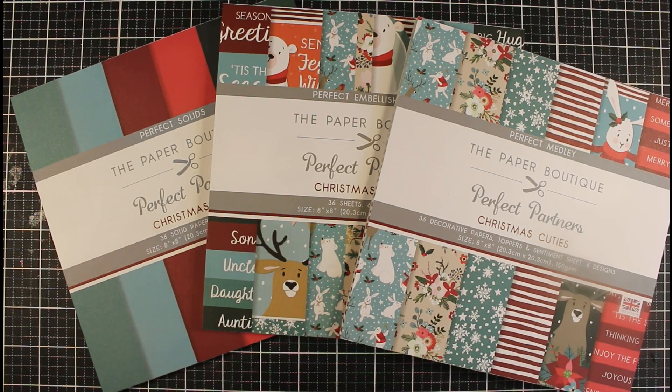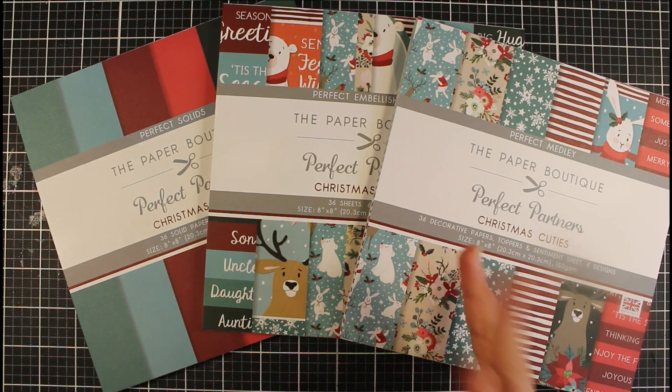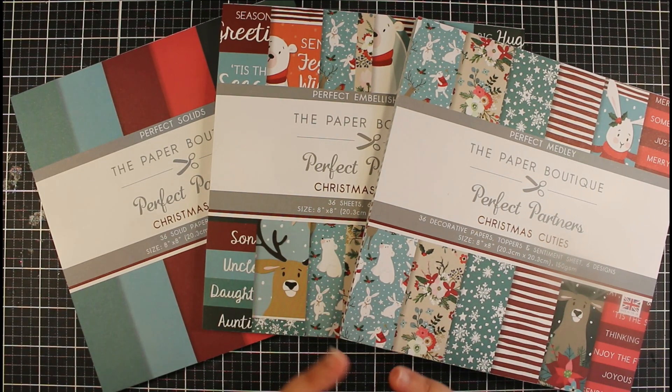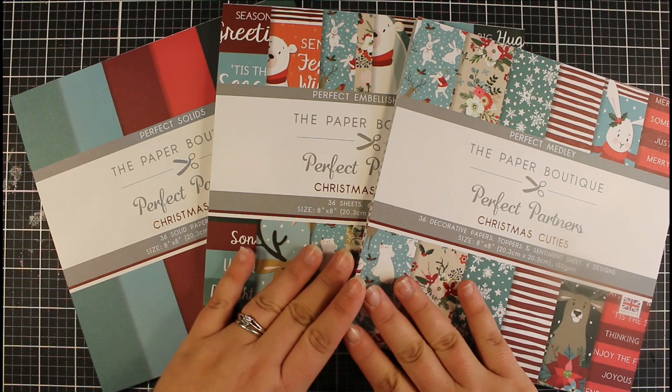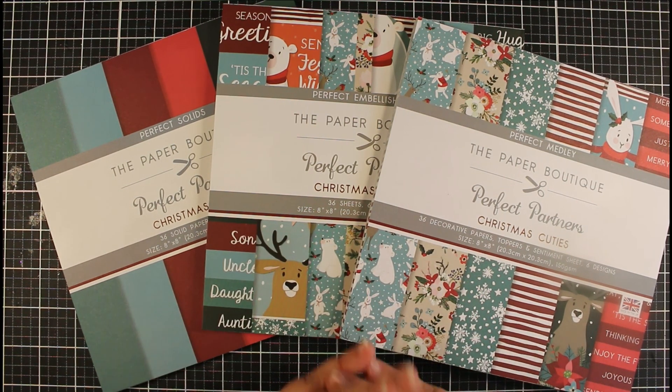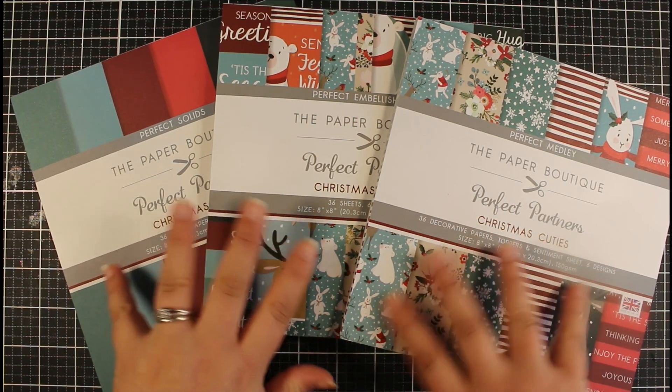I'm going to show you how to create super simple cards using a paper kit. If you don't have all the bells and whistles — stamps, dies, inks, and all things like that — and maybe you're just interested in having card kits like this, easy kits where you have everything you need and can still create really beautiful cards, that's what we're going to focus on in today's video.